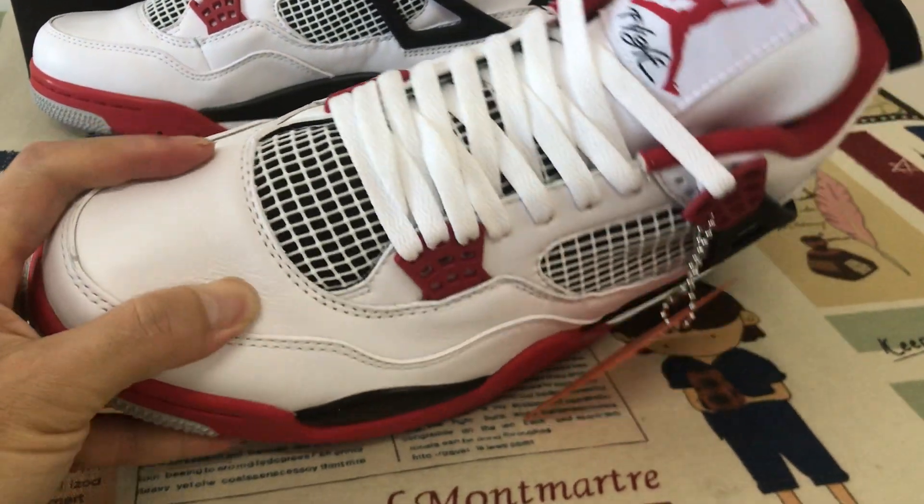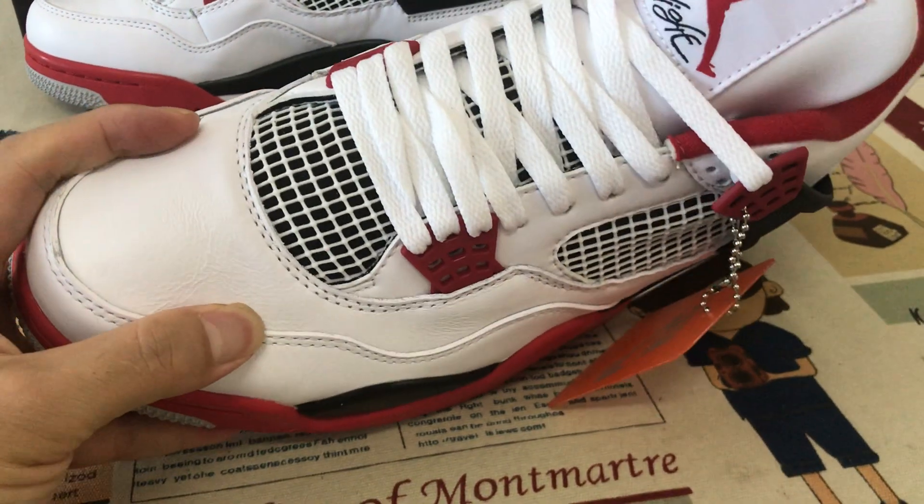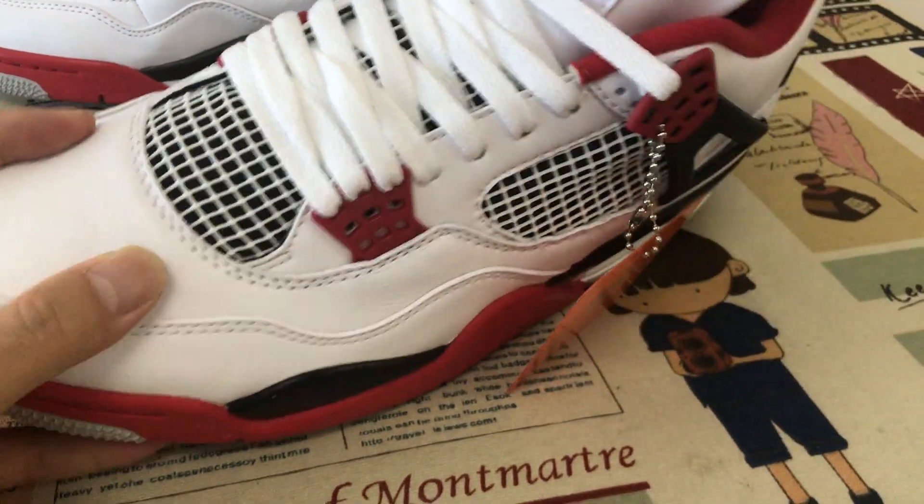That is made of the top clay, real leather, very soft leather.